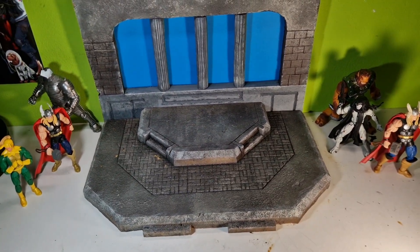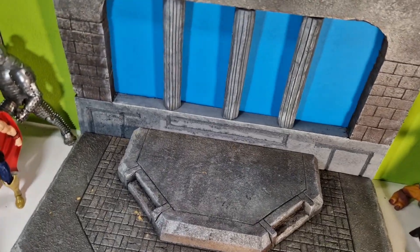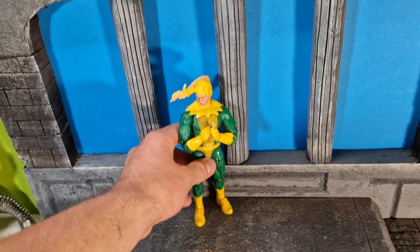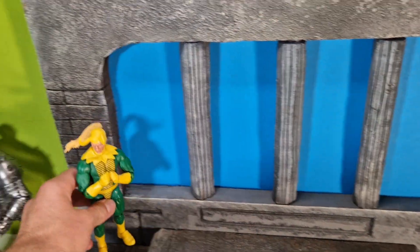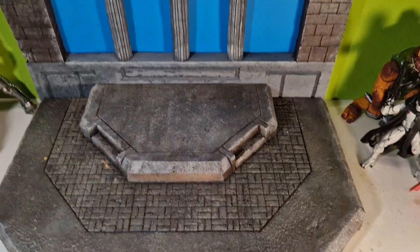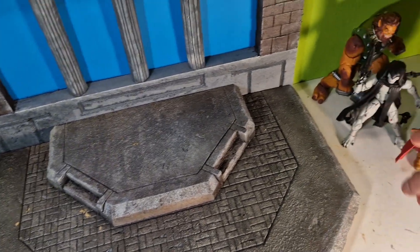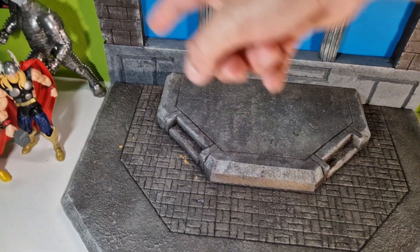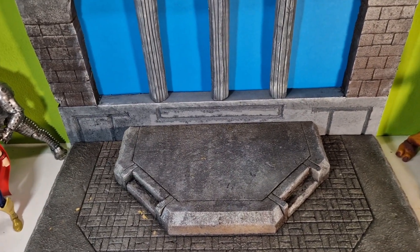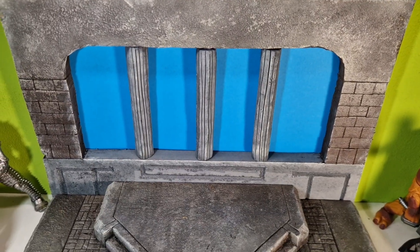Here you can kind of see how big it is compared to the figures. I wanted to leave a lot of space here so we can almost fit the height of two figures in here. Most of the Asgardian topic figures — Thor enemies as well, like Ulik or the Destroyer — are really big figures, so the background should match that scale.